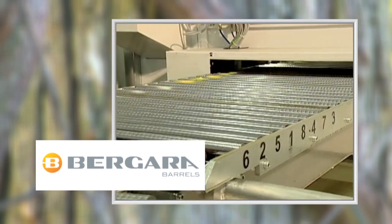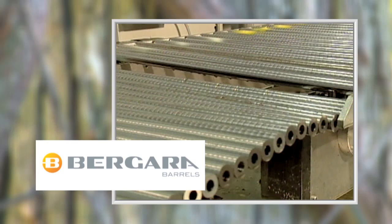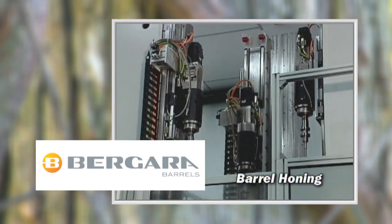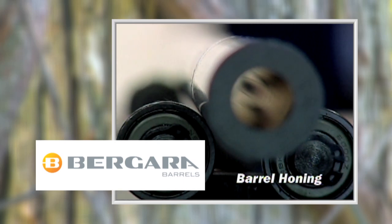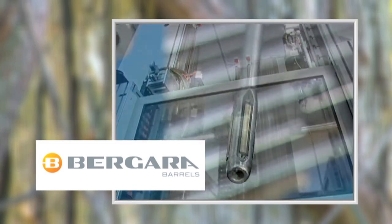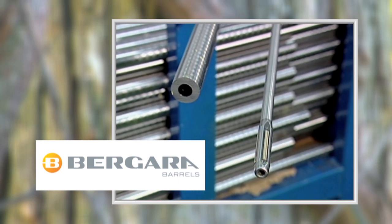Notice that each step of the process is accomplished with computer controlled precision. A key step in Bergara's process is honing the barrel. Essentially, the machine polishes the inside of the barrel to remove any variation in the bore diameter. Three progressive diamond tipped honing spindles incrementally remove material from the bore.